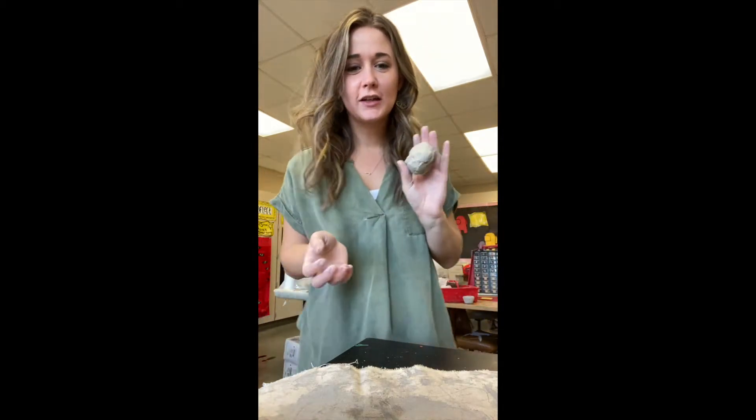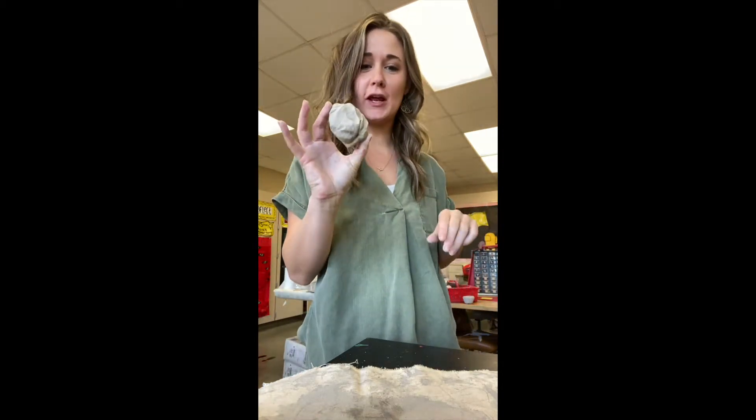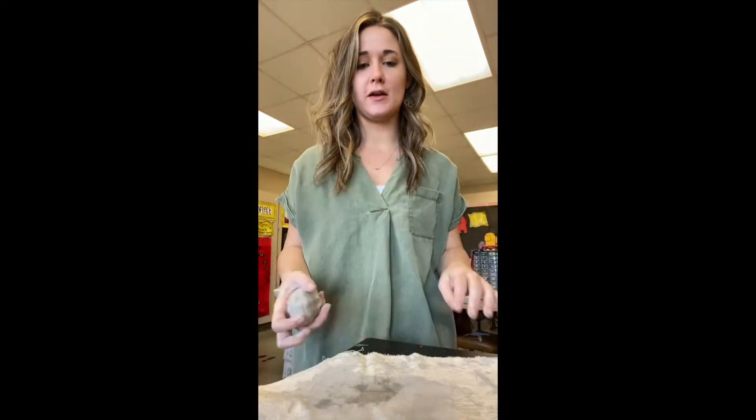Hello everybody, today is clay day! Today you will be getting a ball of clay and we always work on a clay mat like this.